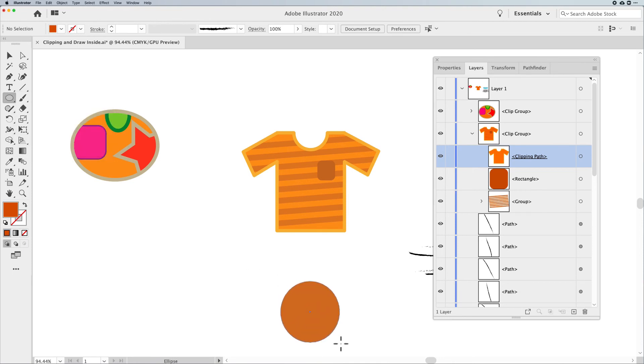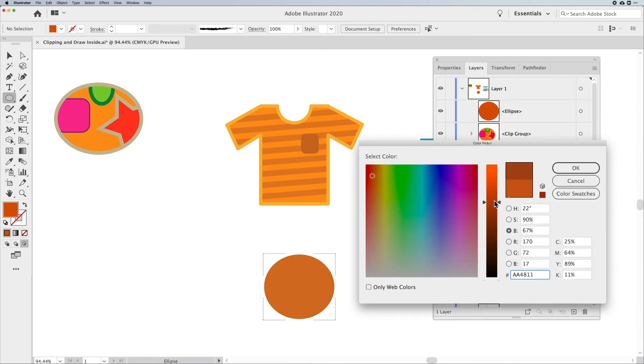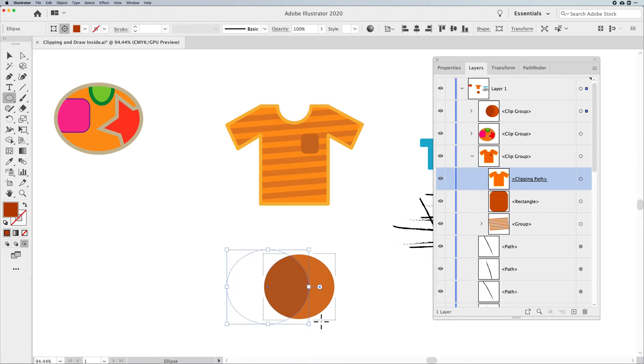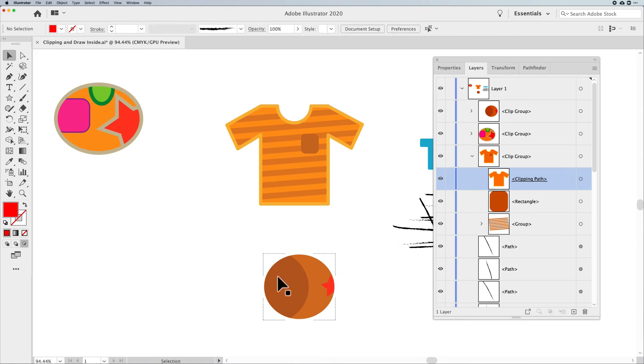Let me quickly show Draw Inside again. Take a shape, click on the Draw Inside method, pick a darker color, and draw another circle — whatever you draw is literally drawn inside. You can draw lines, a star, change colors — everything stays inside. You can keep drawing while Draw Inside is still active. But once you click off, Draw Inside is no longer active and you will not be able to get back in to draw inside again.